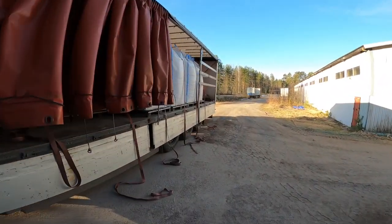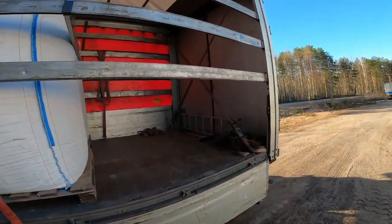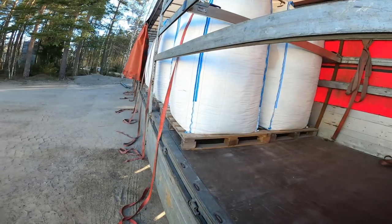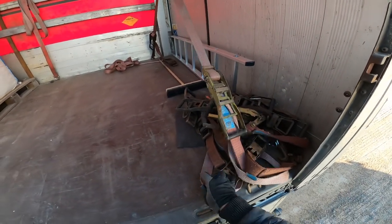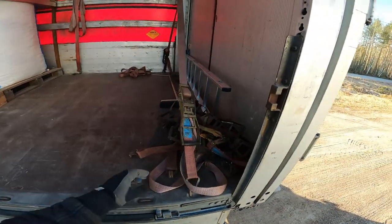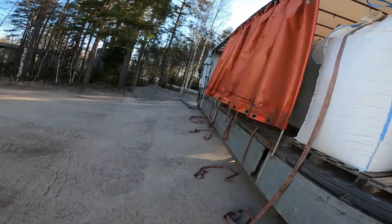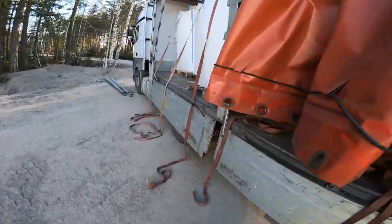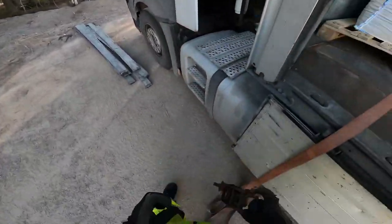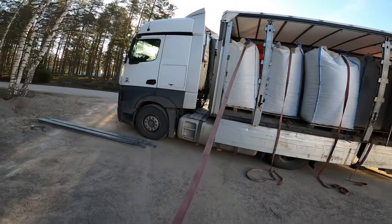We gotta strap it down. I already did up the back, putting the securement. This is bone marrow, bone powder, something like that. So how many we got here? Let's go take care of the front first, because I close up the front normally. I'm not gonna vlog the entire process of closing this thing up because it's still gonna take like 10-15 minutes.